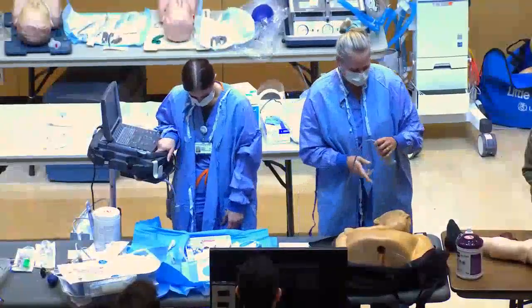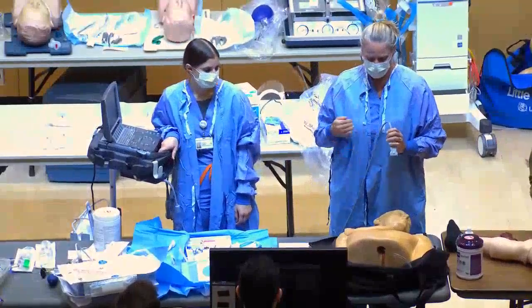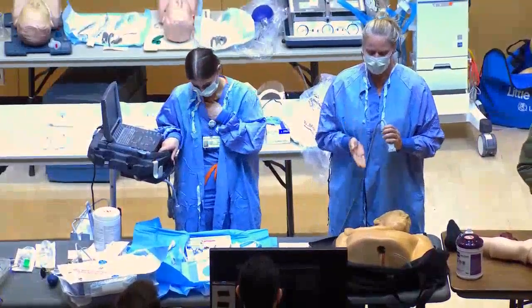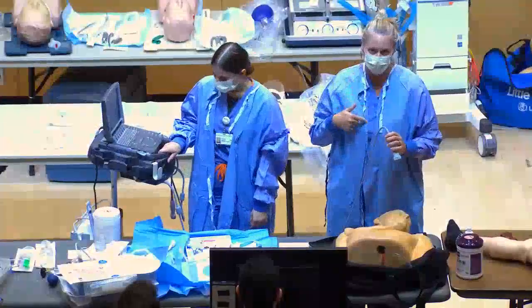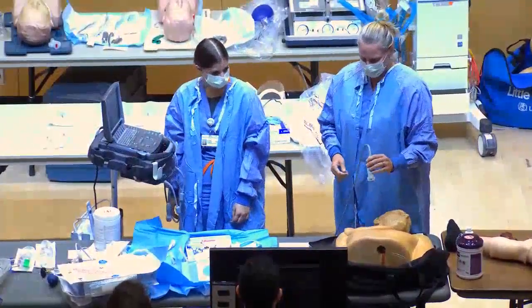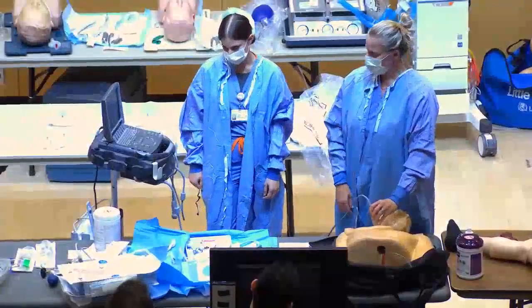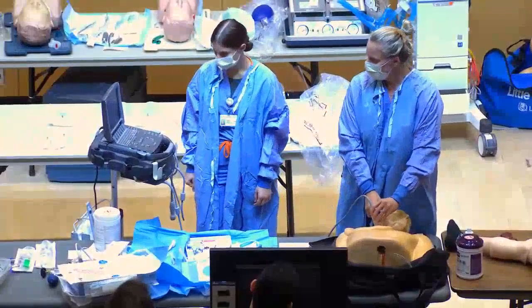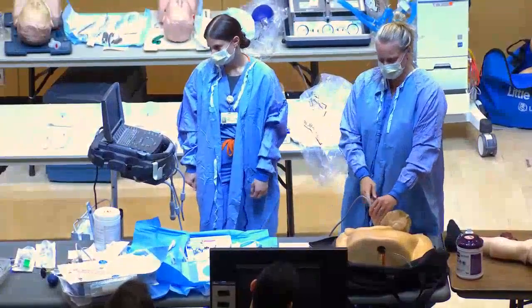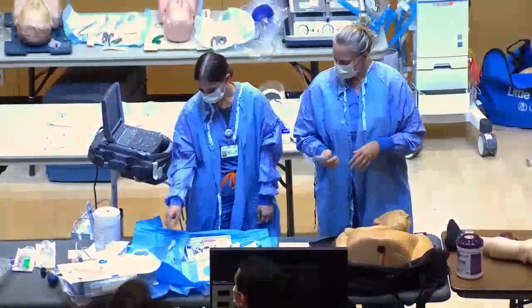I'm going to access the right internal jugular because it's generally the easiest and has the best direction — it goes straight down into the SVC/right atrium area. Before going fully sterile I'll check the site, sometimes pressing with my finger to confirm the vein compresses. Then I start getting my kit set up.